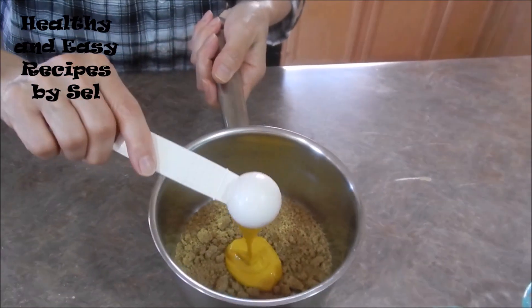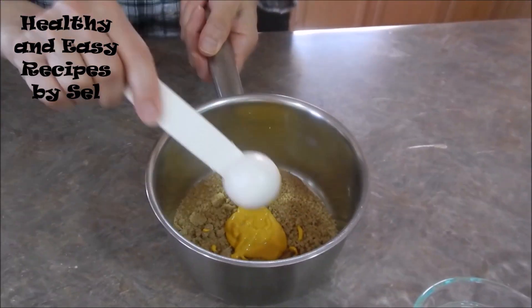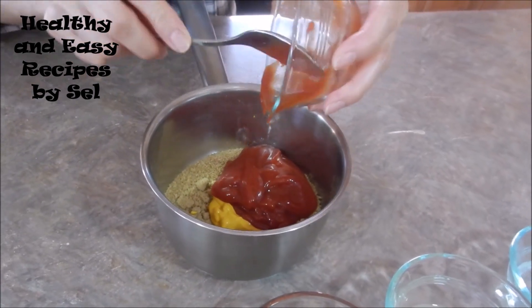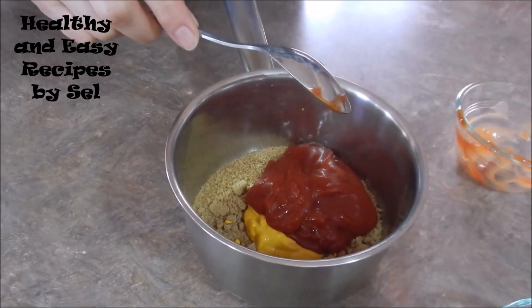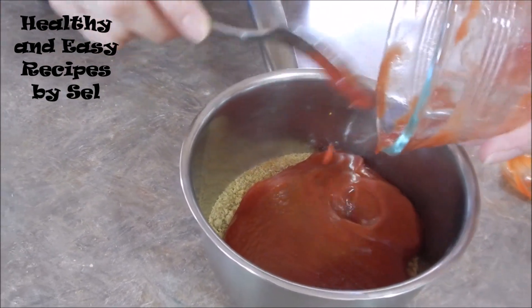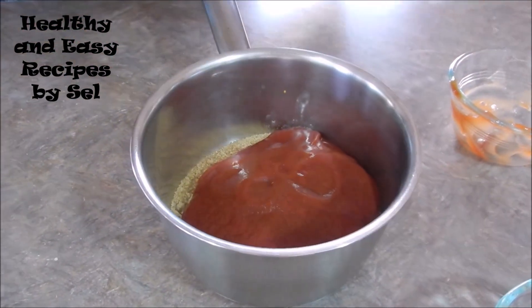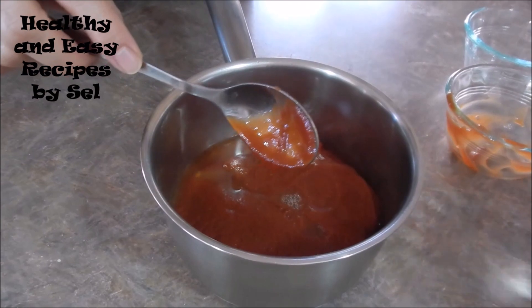And yellow mustard, ketchup. I will add some red pepper, lemon juice, water.